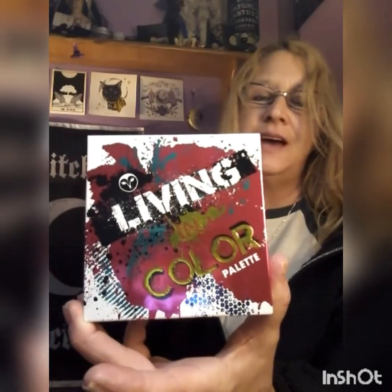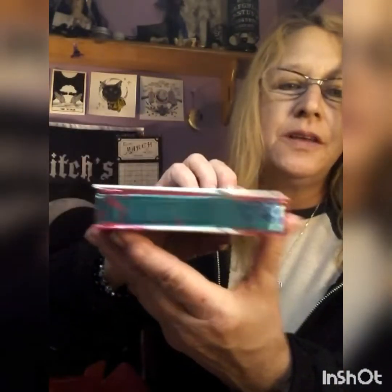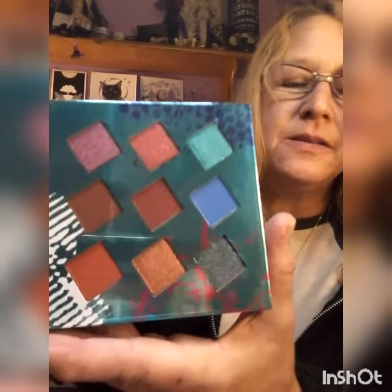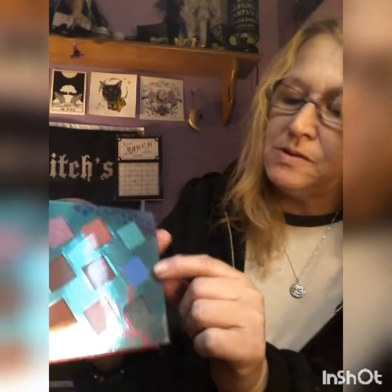Then we got this — it looks cool. Oh wow, a Living in Color palette! I love the design on it. It says Hank and Henry — Hank and Henry is the maker. This is the full view of the box; it's really colorful. It has colors on the back, a nice mirror, and these are the shades. Pretty interesting colors — a lot of browns and neutrals, some blue, some green, always useful black, and it has a rainbow-like glitter in there.